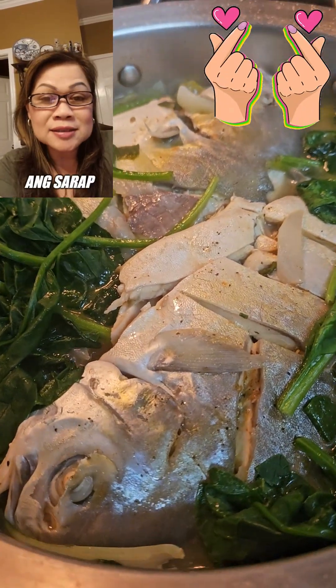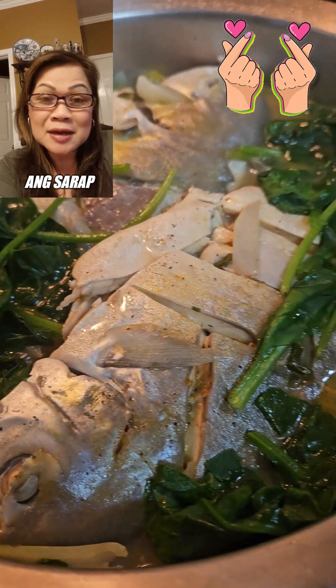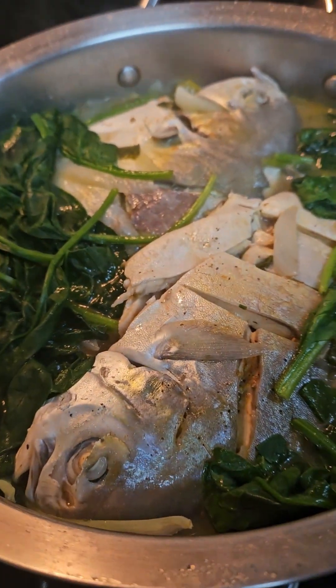It's yummy! You can use any kind of fish you like. The pampano is great for this dish.